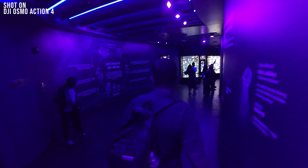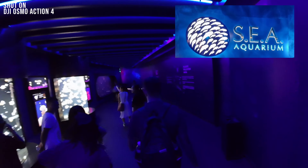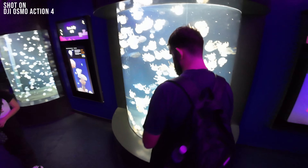Hey guys, just a few weeks back we attended a DJI Action 4 launch event and it was quite an experience. Different groups were assigned various activities, and for our group we had the chance to visit the local aquarium. Now, an interesting choice for testing an action cam in a place with minimum action, but there's a method to the madness — the aim was to showcase its performance in low light conditions, and I must say it succeeded quite impressively.